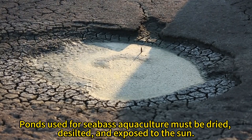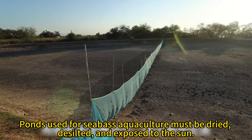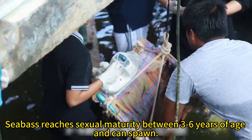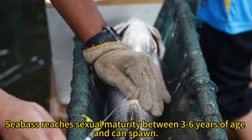Ponds used for seabass aquaculture must be dried, desilted, and exposed to the sun. Small nets are used to divide the pond to facilitate fry feeding. Seabass reaches sexual maturity between 3 to 6 years of age and can then spawn.